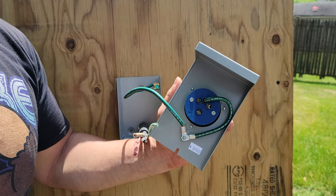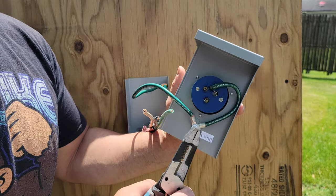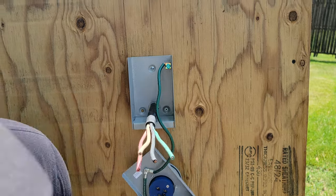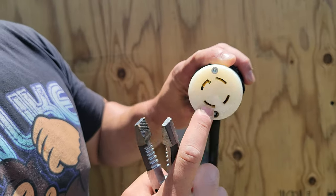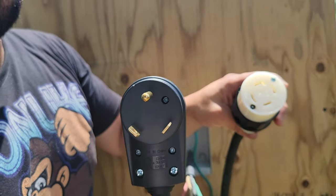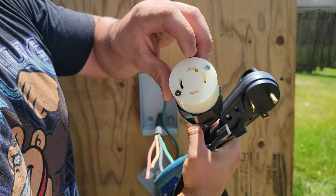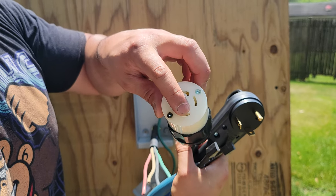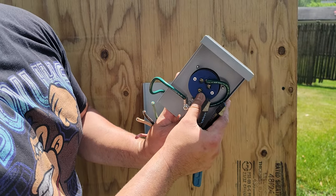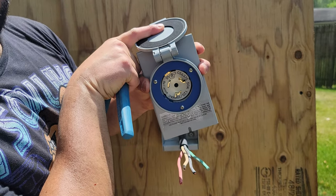Because the cable I just showed you has three prongs, we can only use one of the legs — either X or Y. On the other side of the inlet, it's marked the same way: X, Y, W, and G. You're going to pick one — either X or Y — and use the same marking on both sides, because you're going to plug it into the generator inlet box. If you want the extra leg, you'll have to find a way to convert that three-prong to a four-prong for your generator.